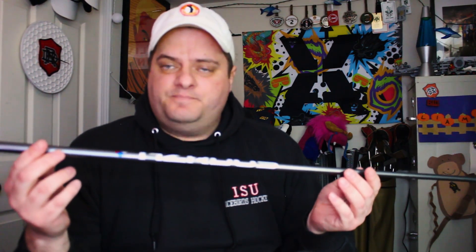As I suspected, a golf shaft. Ladies and gentlemen, what we have here today is indeed the new Project X Hazardous Silver Gen 4 golf shaft. You may remember we recently did an unboxing of the Hazardous Black Gen 4 and the Hazardous Red CB Gen 4. This is the new Silver.